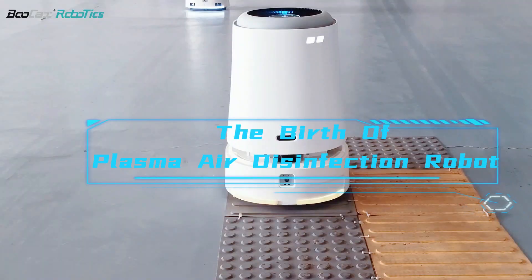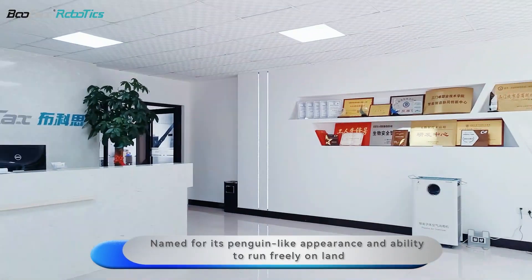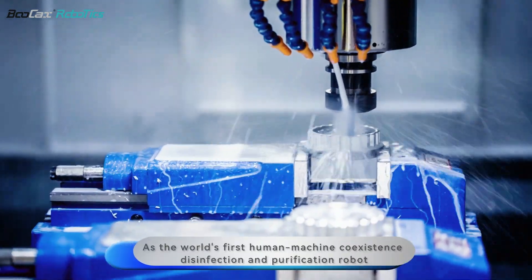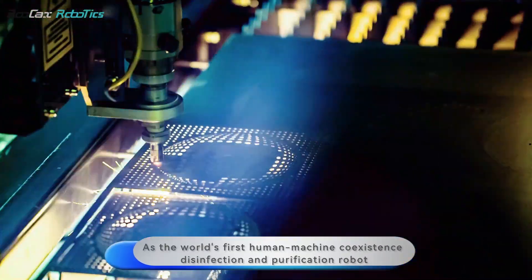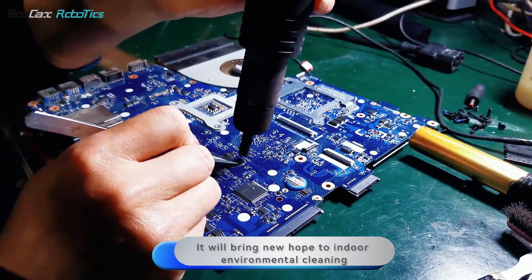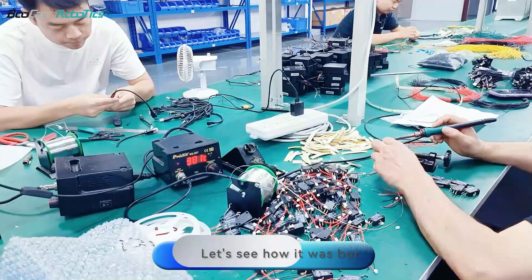The birth of Plasma Air Disinfection Robot. Named for its penguin-like appearance and ability to run freely on land, it is the world's first human-machine coexistence disinfection and purification robot. It will bring new hope to indoor environmental cleaning. Let's see how it was born.